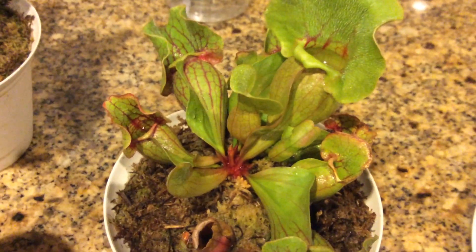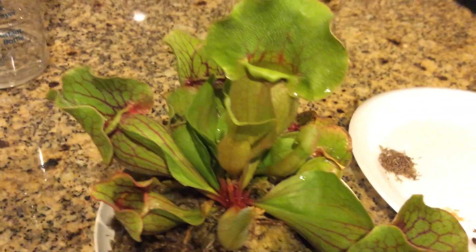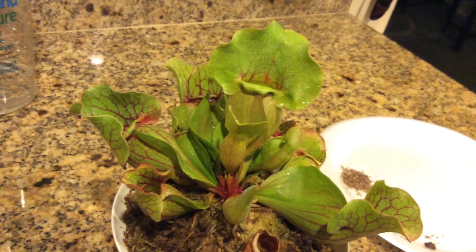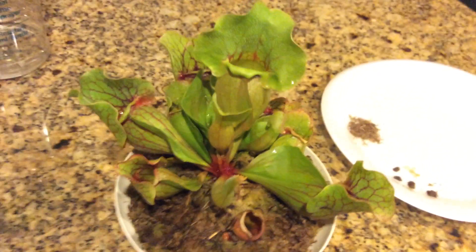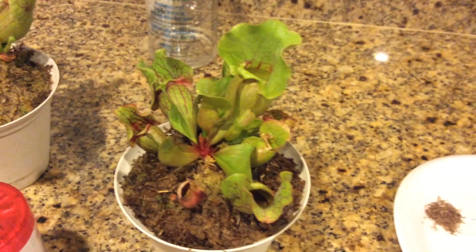They do digest it and they don't turn black. They actually get their nutrition off of these freeze-dried bloodworms. I've seen some vigorous growth after feeding these freeze-dried bloodworms to my other Sarracenia plants.